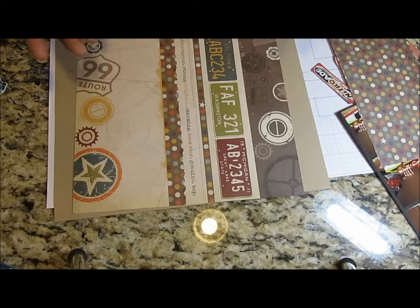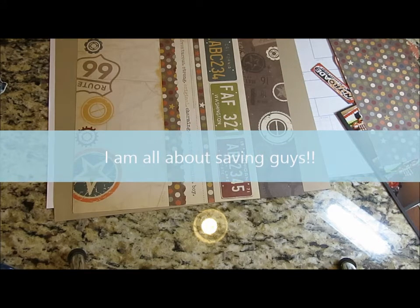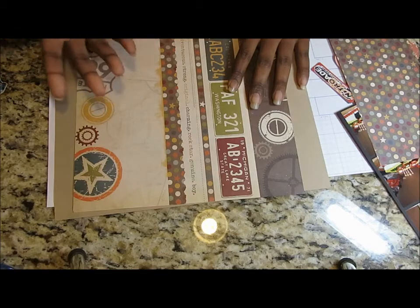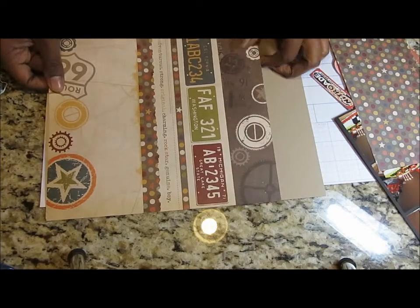I got a question about this — I am a budget scrapper. I'm a stay-at-home mom, so I don't want my husband to say I'm spending too much money on my hobby. I like to use all of my scraps, older collections and new collections. If you are a budget scrapper, these kinds of videos are geared towards you — using what you have and creating fun pages.